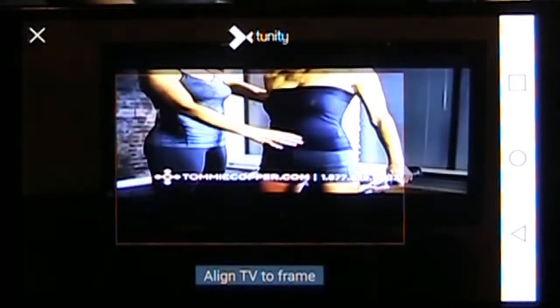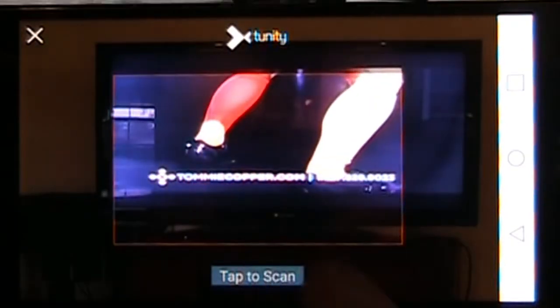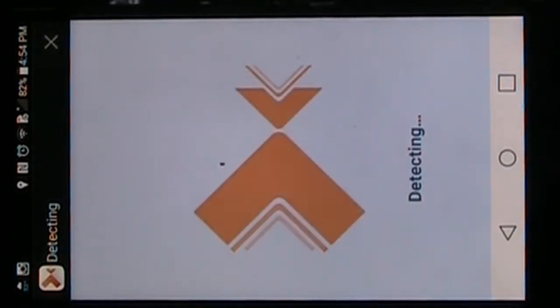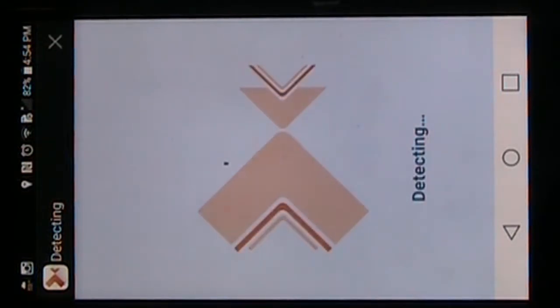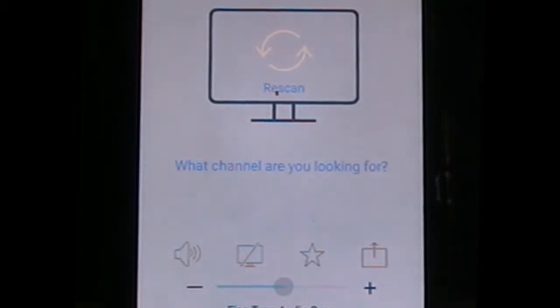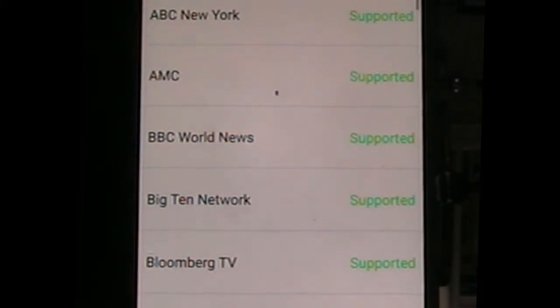It's real easy to use. Just tap the app and you cover the TV screen with the window and scan the TV channel. If you want to do that and can't find it, it will ask you to search for the TV channel you're trying to find. About 60 different channels are in there, and once you scan it, you can see if the TV channel you want to listen to on your device is in the app.